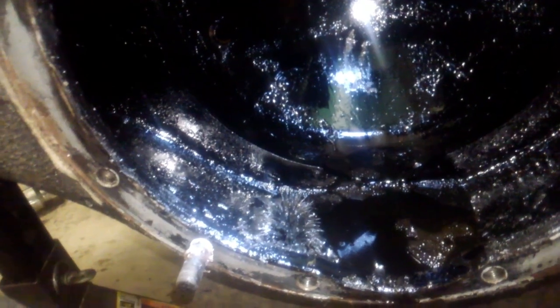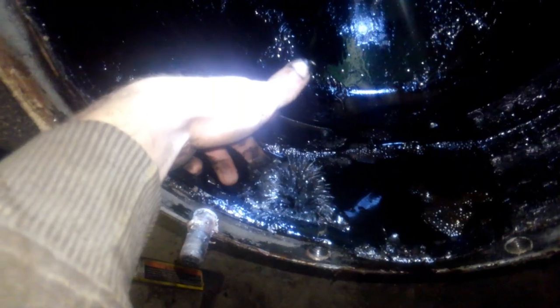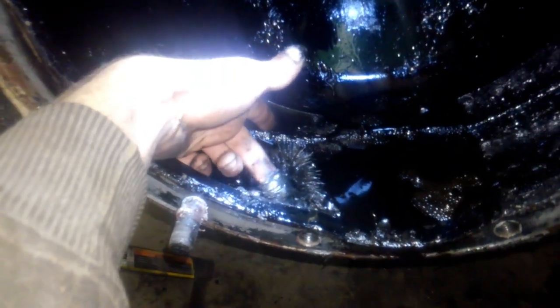We have a lot of cleaning to do in this rear axle housing. You can see here that this magnet looks like a sea urchin. We also have a lot of larger debris.